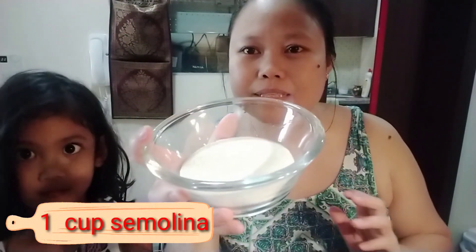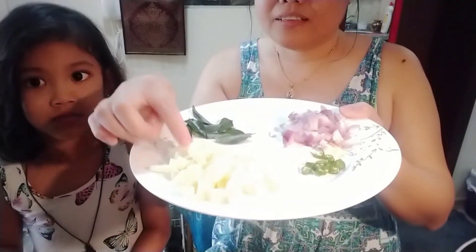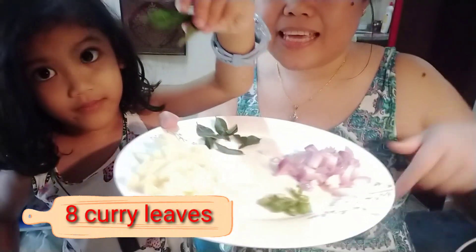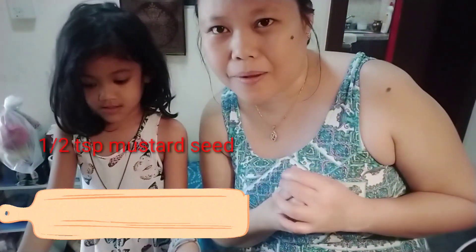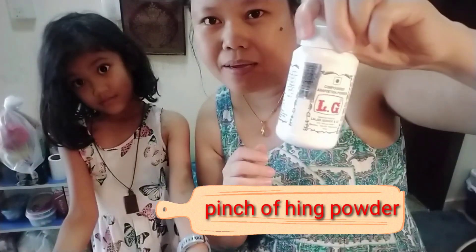The ingredients we'll be needing are one cup of semolina and one cup of water. I have cut some potato into small cubes so it's easy to cook. I have some curry leaves here, one finely chopped green chili, and a finely chopped onion. We'll also be using half a teaspoon of mustard seeds, just a pinch of asafoetida or hing powder, and some water as per your requirement.